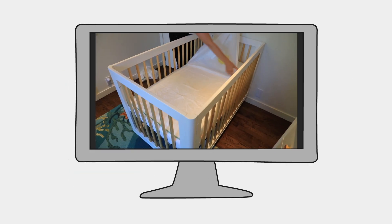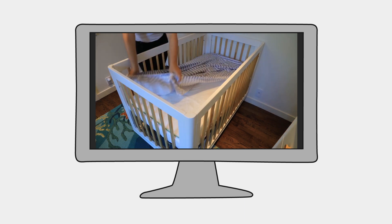Just remove your crib sheet and peel away the soiled mattress protector layer. Put on a new crib sheet and off to sleep.